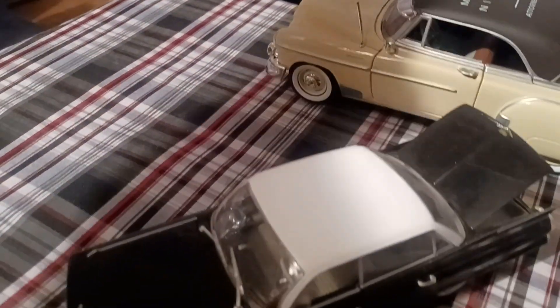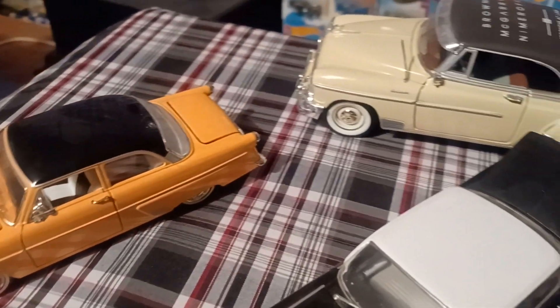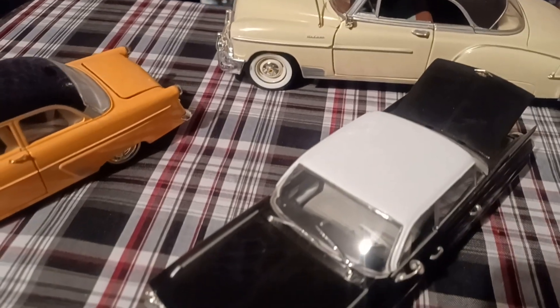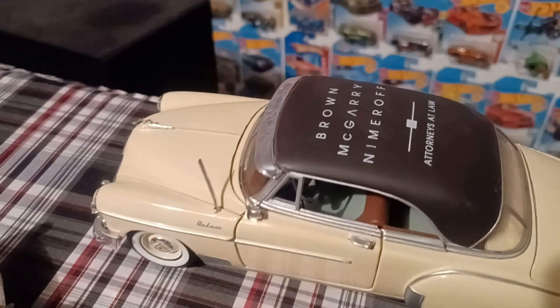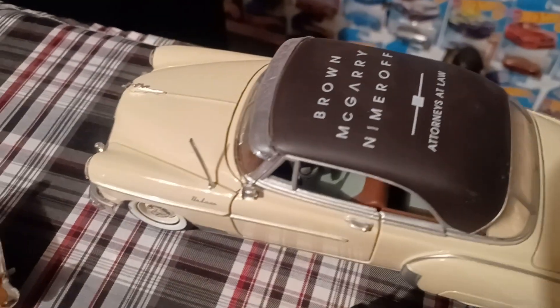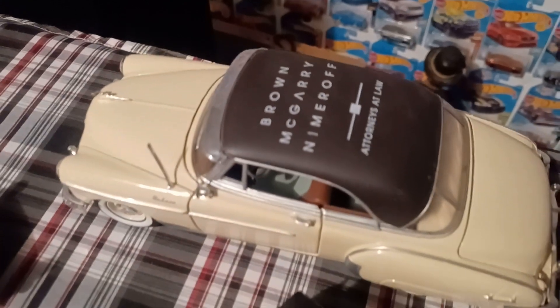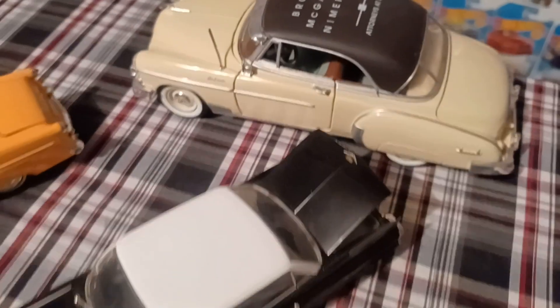So I got the '54 Mercury, guys — had to check what that was. Gotta love it. This one is a little special edition piece right here — Brown McGarry. Something different, gotta love it.